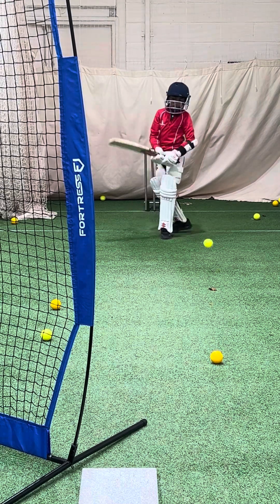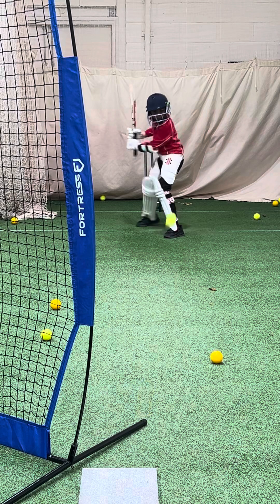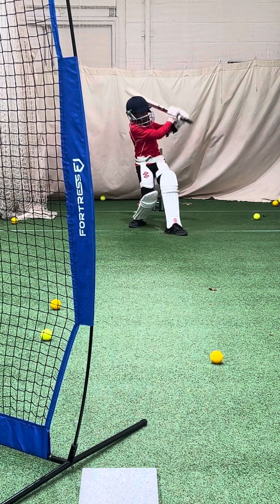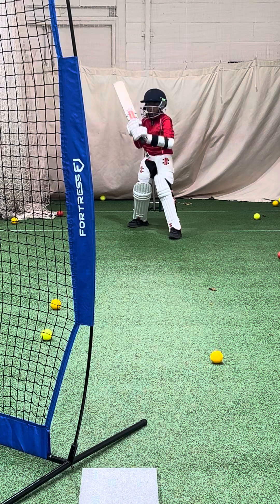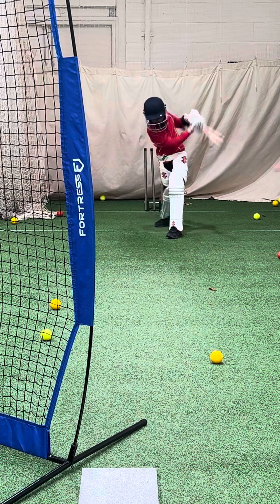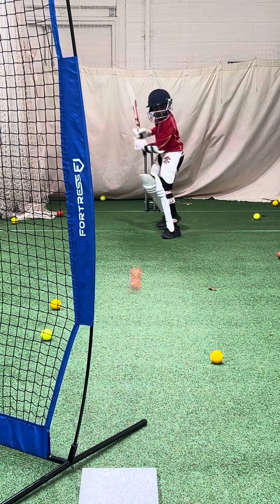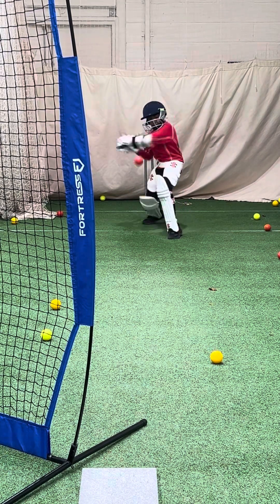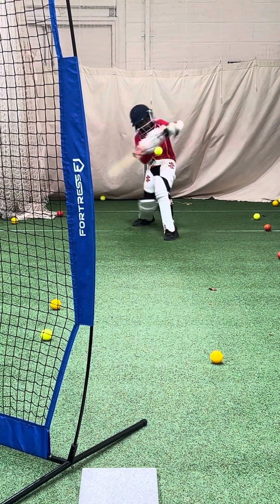Nice strike. Good one — you're going well to get a bat on that. Well watched. Down to third man. See the great ones really unleash one. That's the shot, Adervan. Great shot — show me another one of them. Great shot.